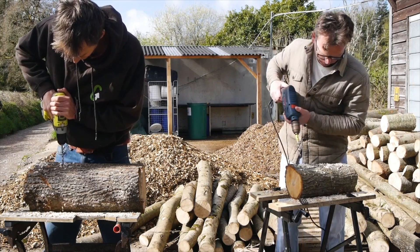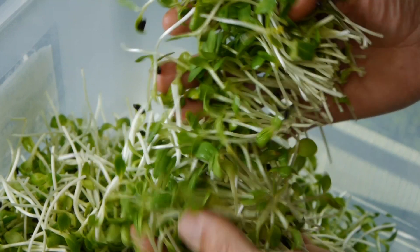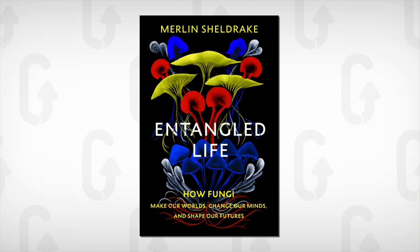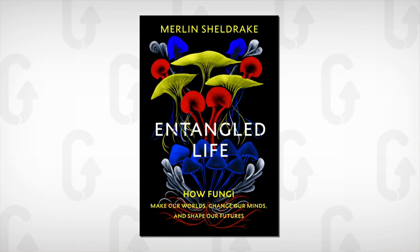In this video I want to introduce you to a new book called Entangled Life and how we got to grow mushrooms on it. The book was written by Merlin Sheldrake and it's about how fungi make our worlds, change our minds and also shape our futures.